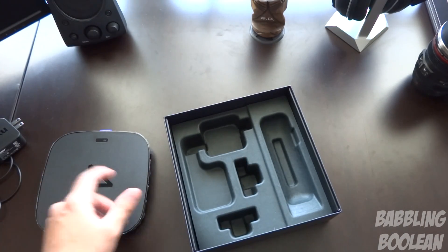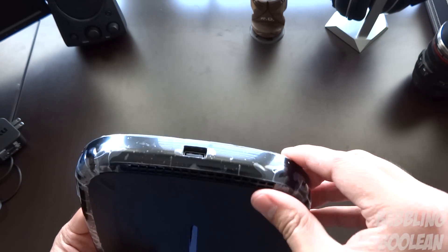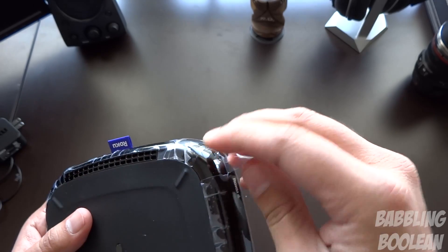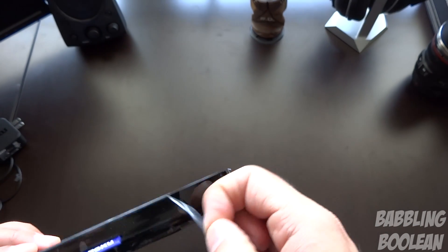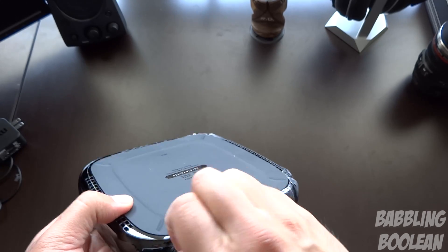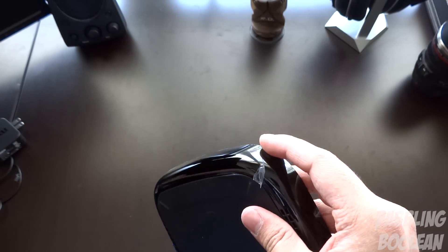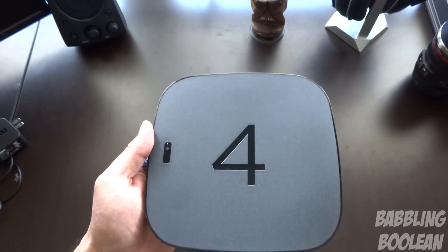Now let's get back to the media player itself — the main part of this video. Getting the plastic wrap off is proving a bit tricky. I'm not sure why manufacturers seal it so tightly with plastic — it's just super thin plastic sitting in a box that's not going anywhere. But sure, pretty much every tech manufacturer does this.